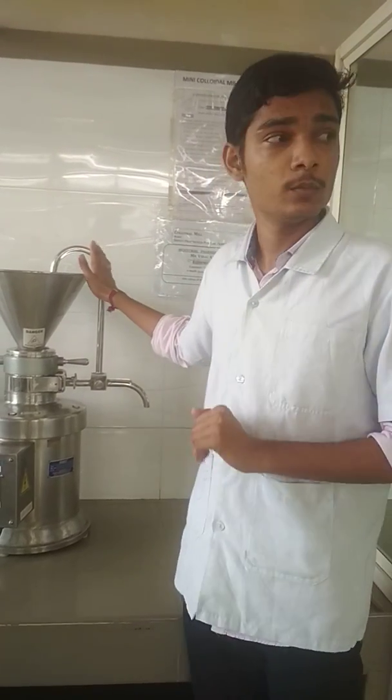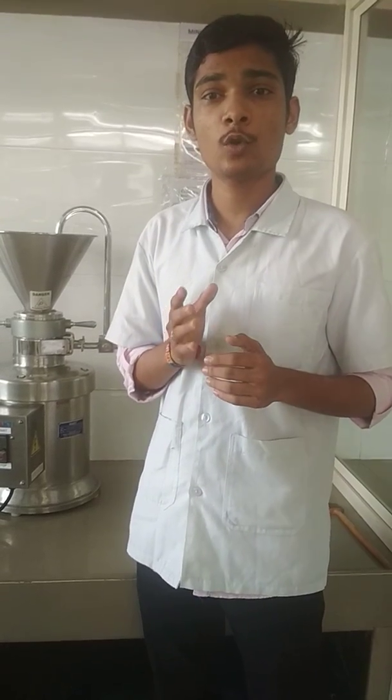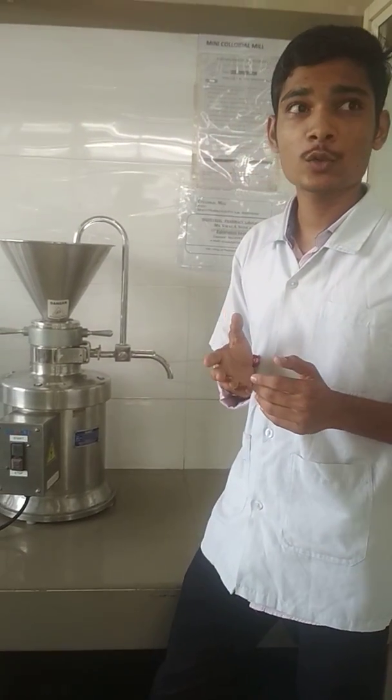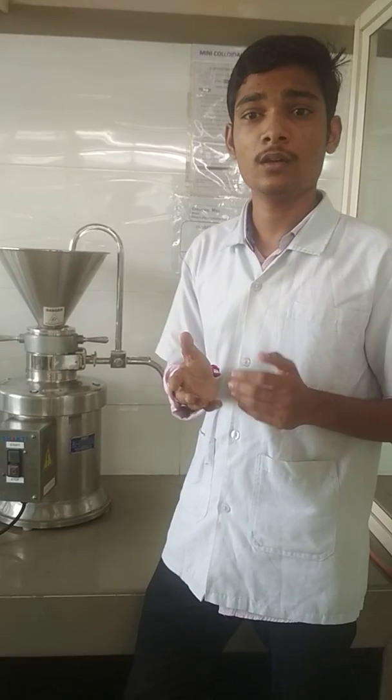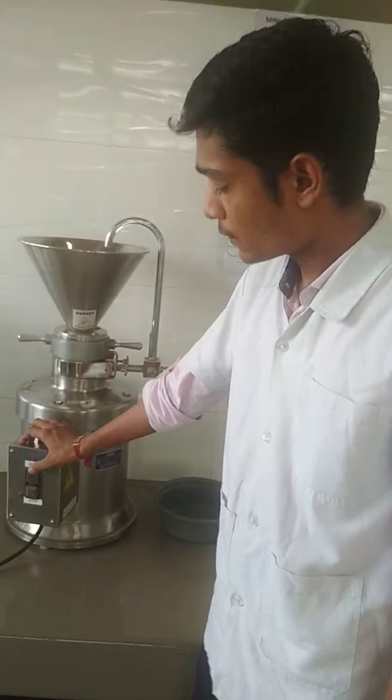Next is the working of the colloidal mill. The materials such as suspensions and emulsions are placed in the hopper. Usually, the solids are pre-milled to prevent damage to the colloidal mill. The solids are mixed with the liquid vehicle before being introduced into the colloidal mill.